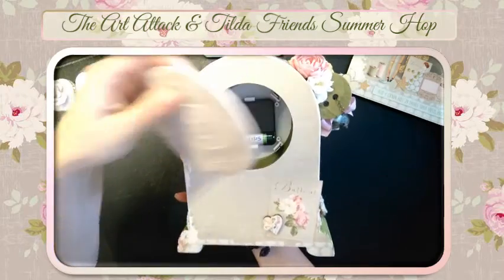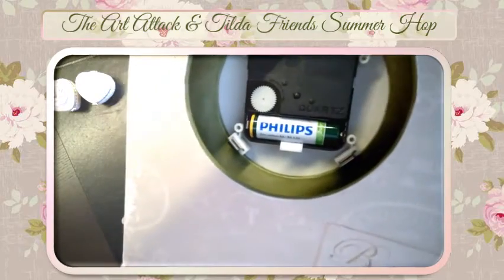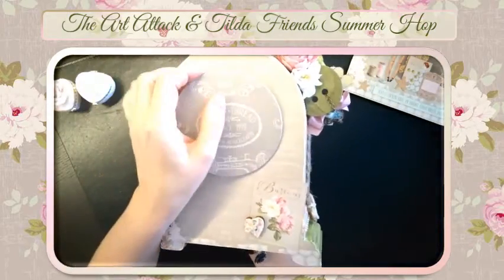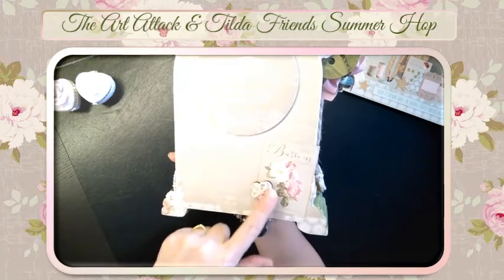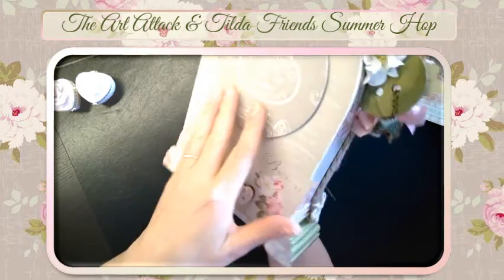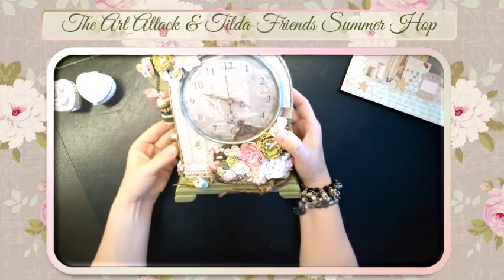You can open this one so you can change the battery — you will hear the clock ticking. Close it again like this. On the back side I attached a little wooden heart button. So this is my project for the hop!